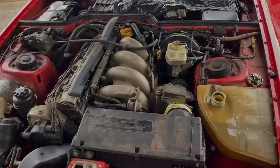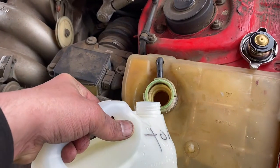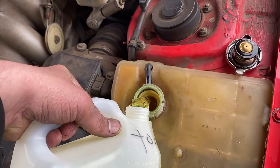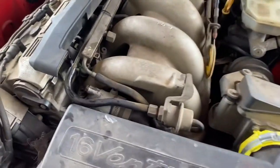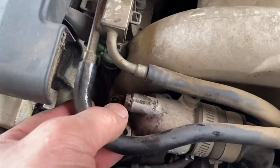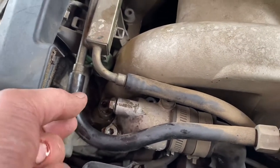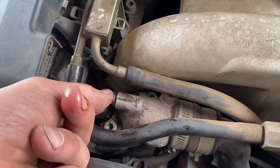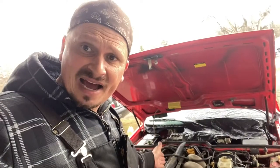I'm just going to top it up again so it will push the air out — right to the top, just like that. We're going to open this just a little bit to see if there's any bubbles coming out. It's already starting to get hot. There you go — pure fluid coming out, no bubbles, which means it's bled. I'm going to tighten that up.